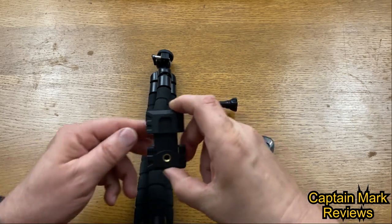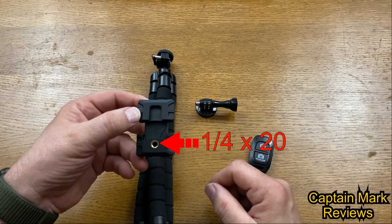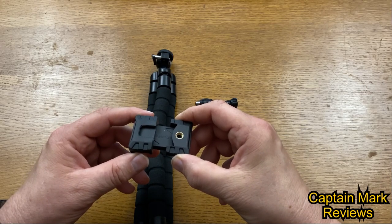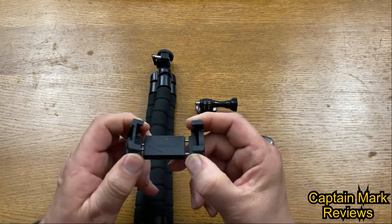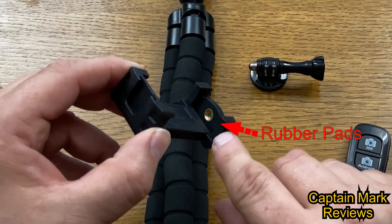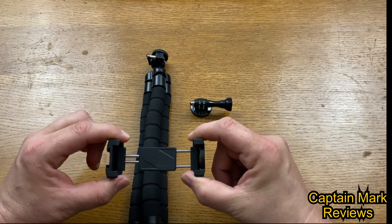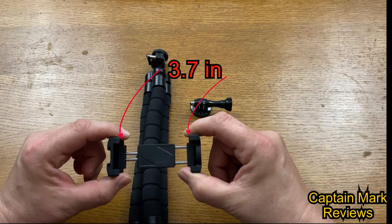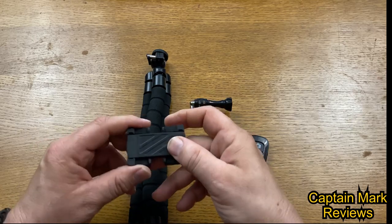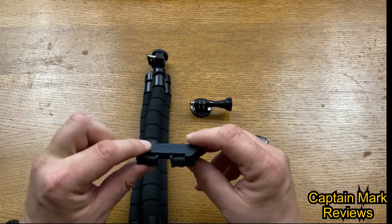Next we have the phone adapter. It has a quarter-20 slot for attaching to a tripod or any quarter-20 mount. It has foldable arms for easy transportation and mobility, with little tabs on the end to keep the phone from falling out and rubber pads on each arm to prevent sliding. It opens up to accommodate a phone up to 3.7 inches, fitting most Android and Apple phones. The back is metal, so this is a very strong adapter.